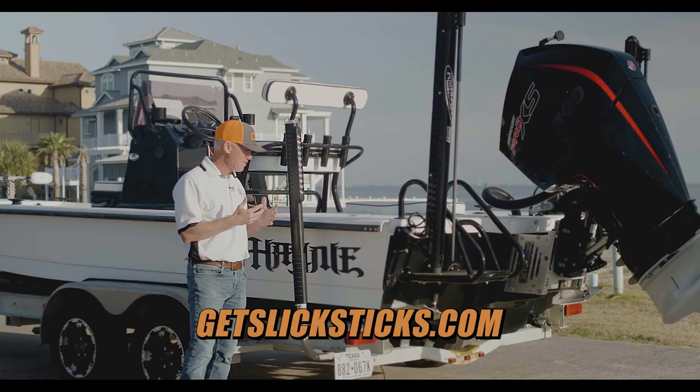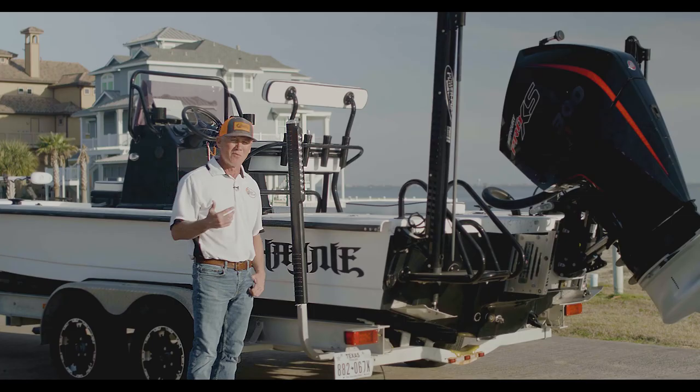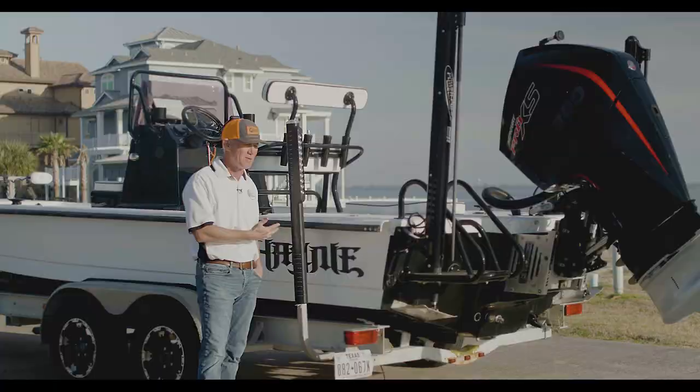You can always refer back to this video — it'll be on the website coming shortly. We are a Texas-based company and you can contact myself or Macy Leopold on our cell phones; we answer directly and will be glad to help you walk through this if something didn't work properly. To all of our customers purchasing Slick Sticks, a heartfelt thank you — we really appreciate it. Hope you enjoy it and love the product as much as we do. Thank you.